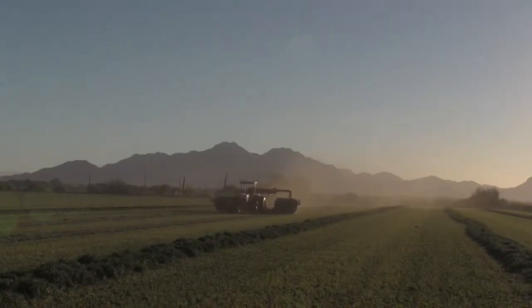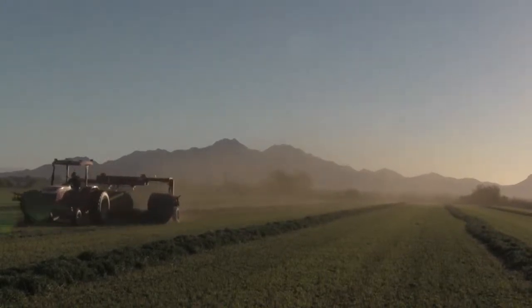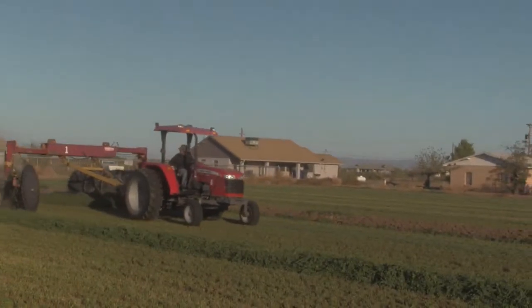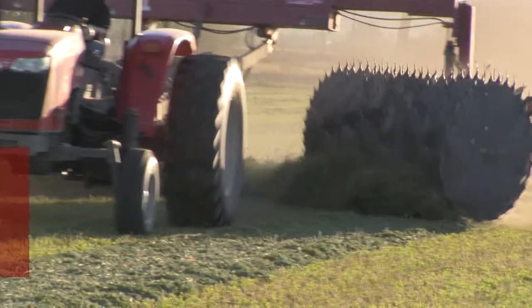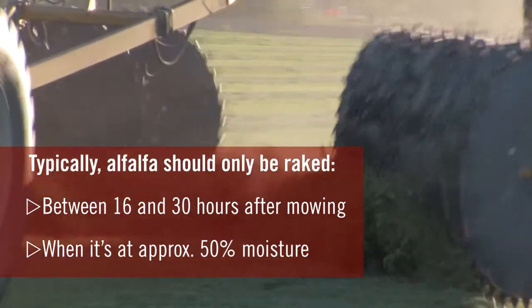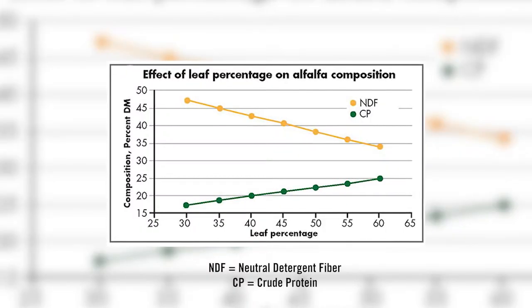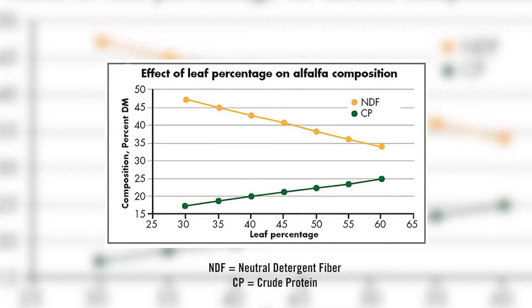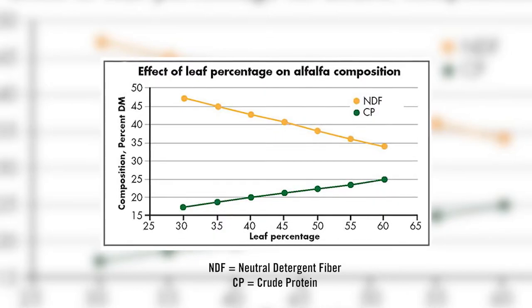Raking is important to merge or rake swaths together into a windrow. Oftentimes we want multiple swaths in one windrow so that we're closer to the capacity of the baler or chopper and can drive less over the field. But we have to be very careful with raking because it can be a high leaf-loss process. We want the leaves to have dried some, but not to be so dry that they're brittle and fall off when the hay is moved. Remember, leaves have about 30 percent crude protein and 450 relative forage quality, while stems are only 6 percent crude protein and 60 relative forage quality.